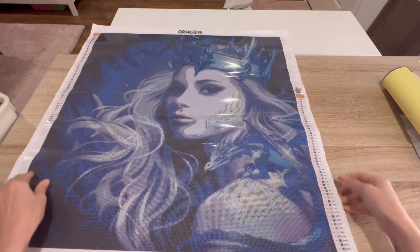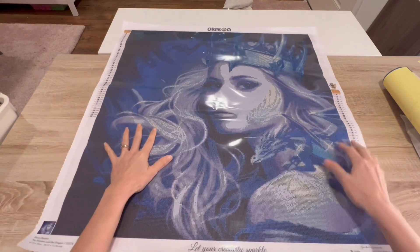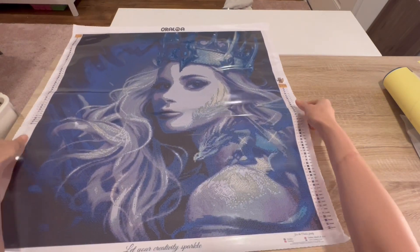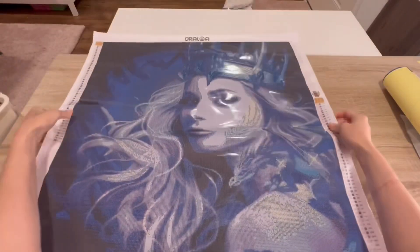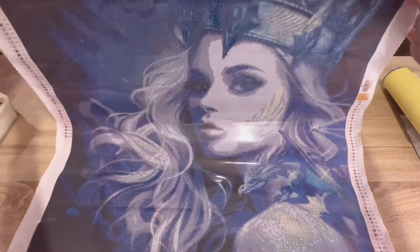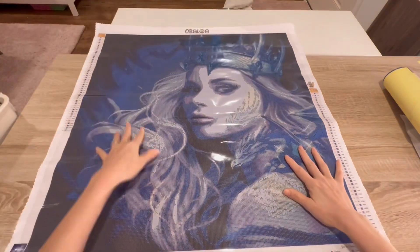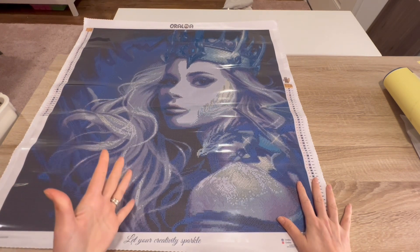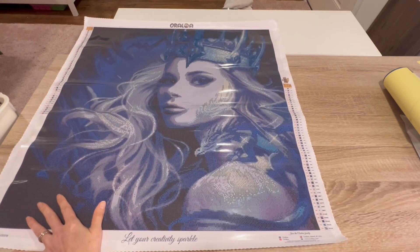She is gorgeous, she is so beautiful! I'm moving it because of the glare. Look at her face! This has got a very wintry feel with all the blues — maybe not Christmas, because obviously it's a dragon princess — but a very winter feel.